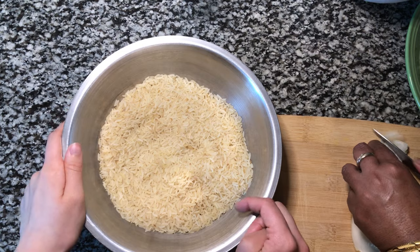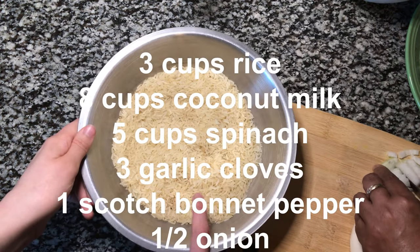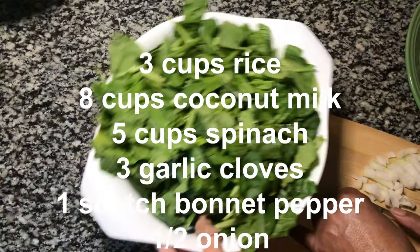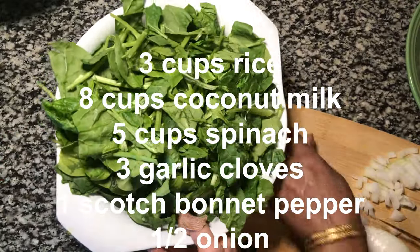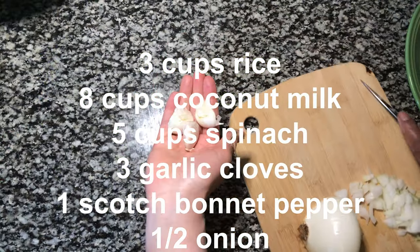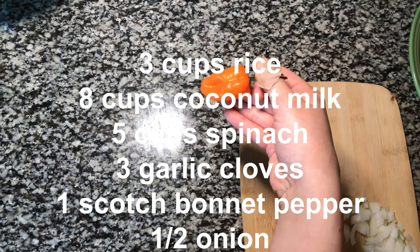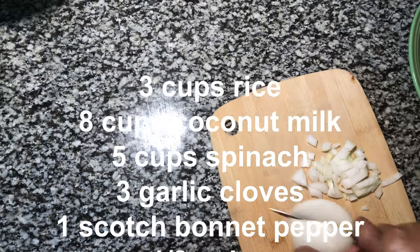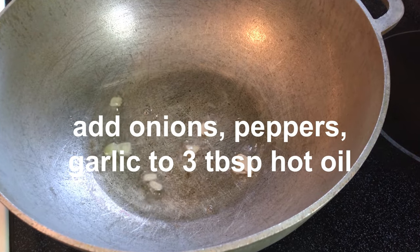We're making bhaji rice and we have 3 cups of rice, 8 cups of coconut milk, 5 cups of spinach because we don't have Kalu Bush, 3 cloves of garlic, 1 scotch bonnet pepper, half an onion cut right there, and 3 tablespoons of hot oil.